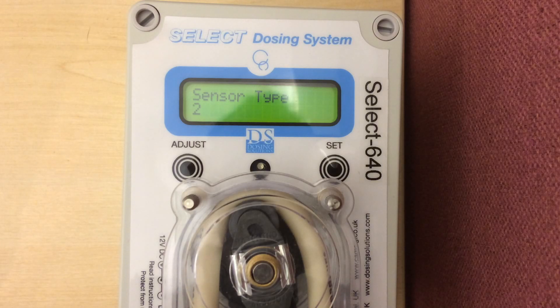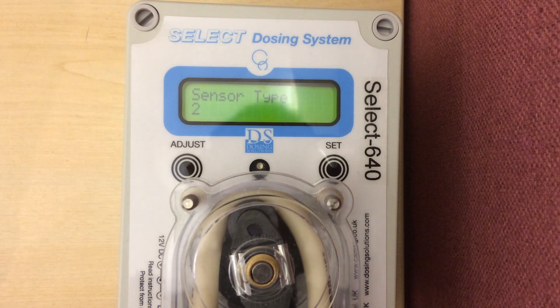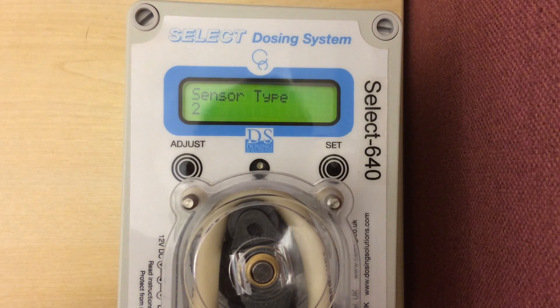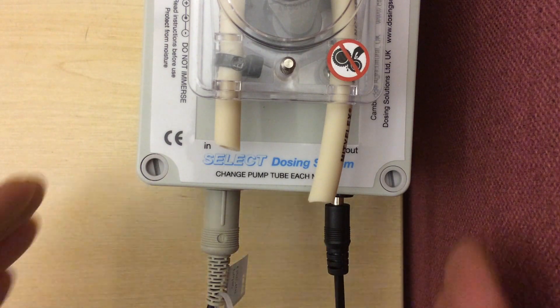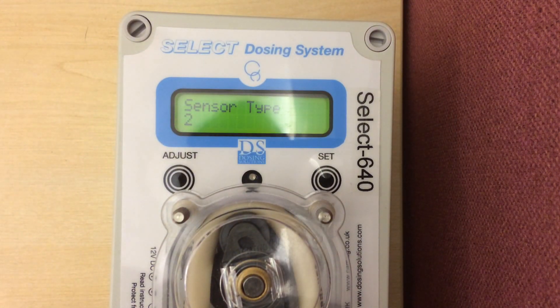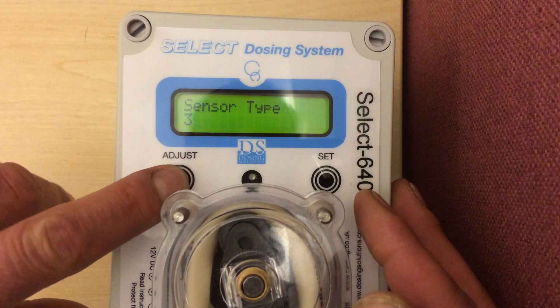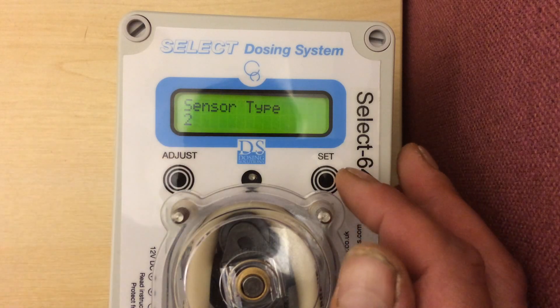It asks us now what sensor type we are using. In most cases on BQP farms, it is sensor type 3, but I am using a pulse generator and this is sensor type 2. If you are unsure of what sensor type you are, just check at the bottom of the machine and you will see a plastic tap. That will have the number that your flow sensor is recording. If you want to change it, just press the adjust until you get through to the number that you require. In my case, sensor type 2.